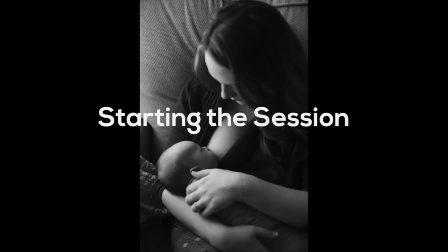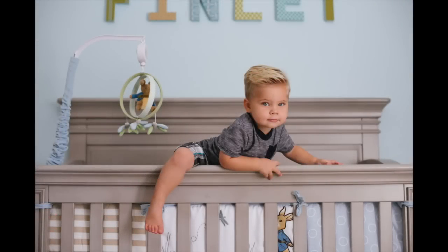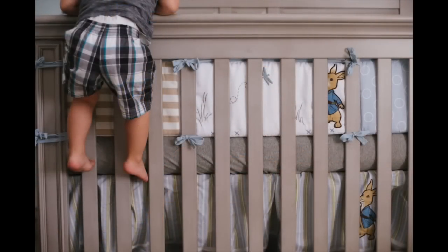I start out the session the same way when there's a toddler. I have the mom feed the baby while I'm there instead of before, because that gives me an opportunity to play with the toddler and make them feel a little bit more comfortable. Like in this case, we had Ollie playing on the crib and we were doing some fun stuff before.